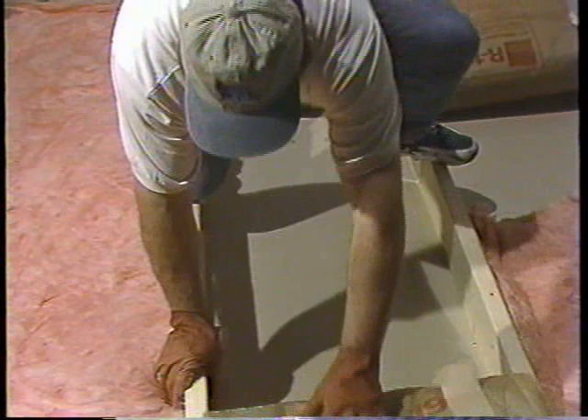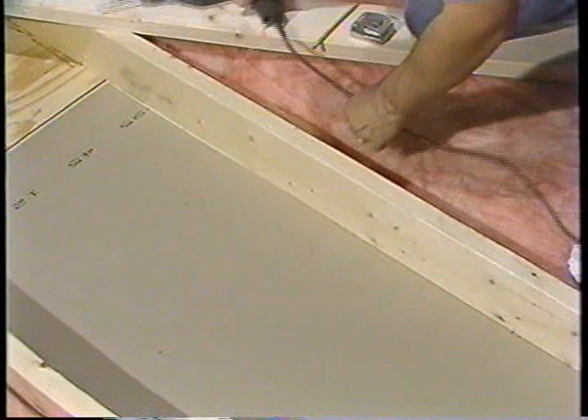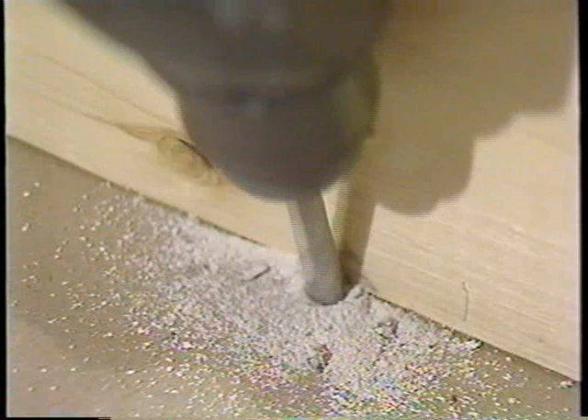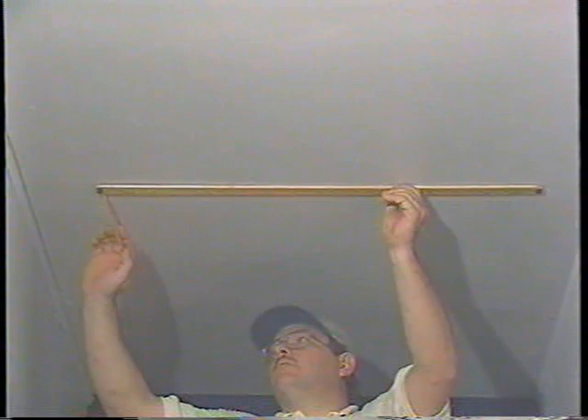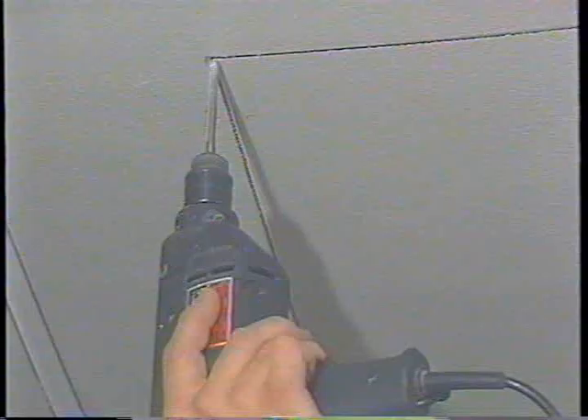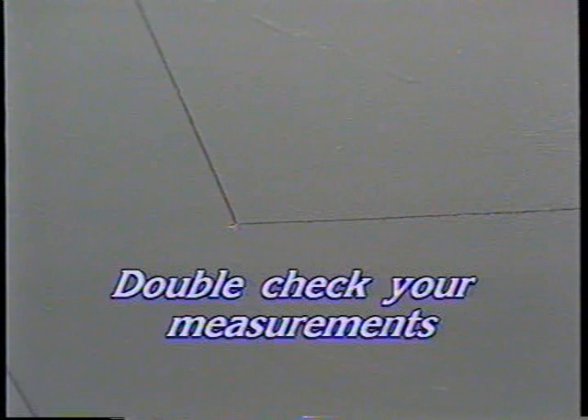Remove all insulation from the attic floor above the installation site and keep the insulation for later use. Beginning with one joist as the end of the shutter opening, drill a one-quarter inch hole through the attic floor at each of the two corners of the opening. Make sure they are flush to the end joist. Connect the two holes with a straight line. Using the line as a guide, draw the other three sides. Now drill one-quarter inch holes through the sheet rock at the other two corners. Always take the time to double-check your measurements and make sure the corners are square.